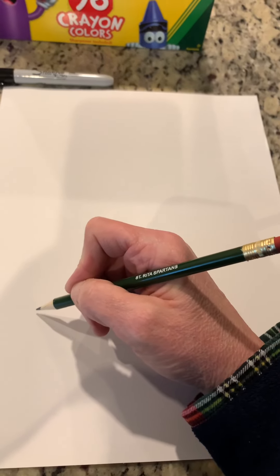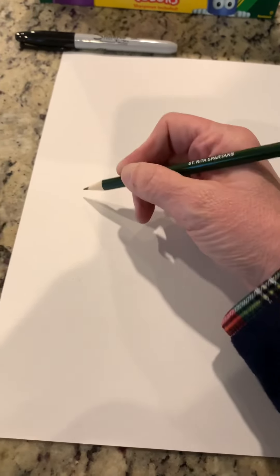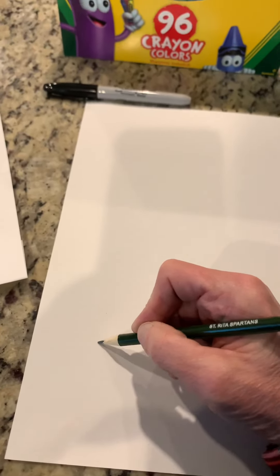The first thing we're going to do is draw a line right about here on the page — not halfway down, but maybe at the bottom quarter of the page.